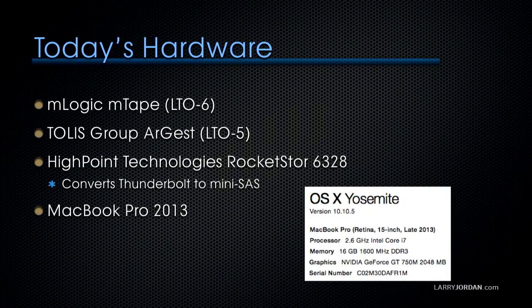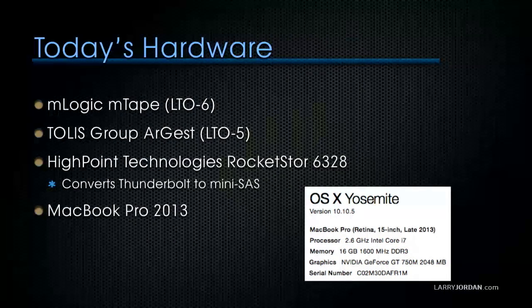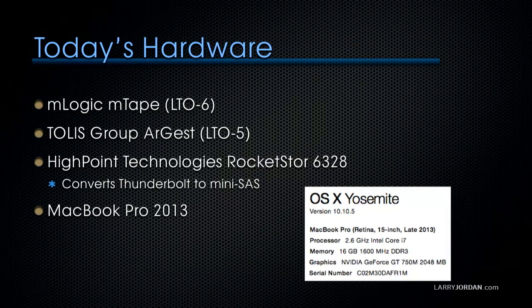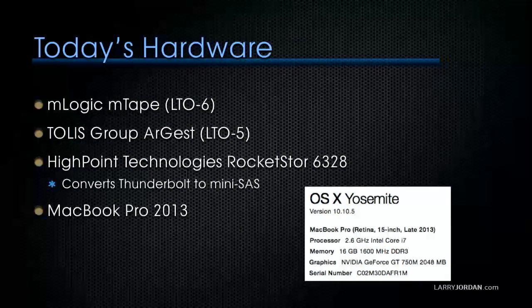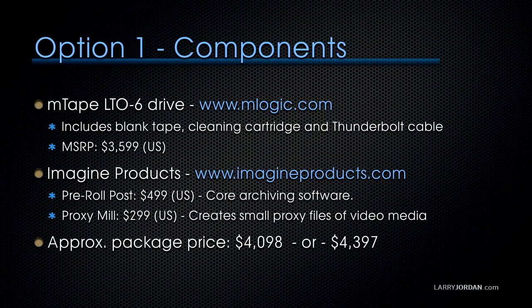Today I've got a whole bunch of different hardware to show you. We're going to be showing mLogic's mTape, which is an LTO6 drive, Tollis Group's Argus, which is an LTO5 drive — I requested LTO5; they've got LTO4, 5, and 6 but I want to demo 5 in this presentation. We're also showing a HighPoint Technologies Rocket Store 6328, which converts Thunderbolt to mini-SAS, and a MacBook Pro 2013 running Yosemite 10.10.5. The computer does not have to be very powerful to drive tape drives — this is my standard laptop with 16 gig of RAM and a standard i7 processor.